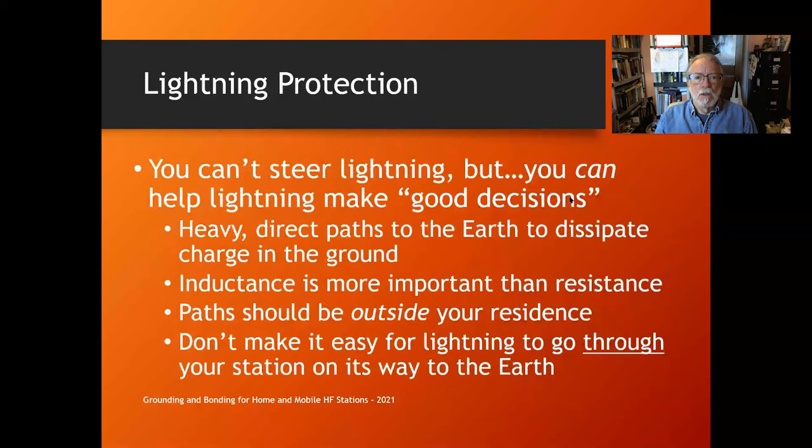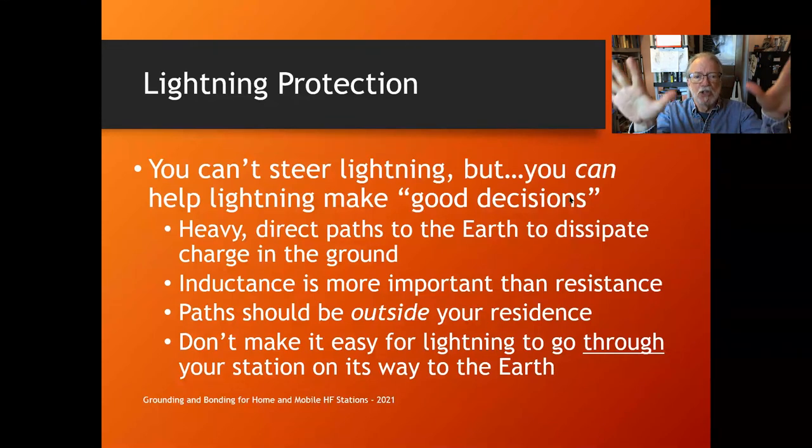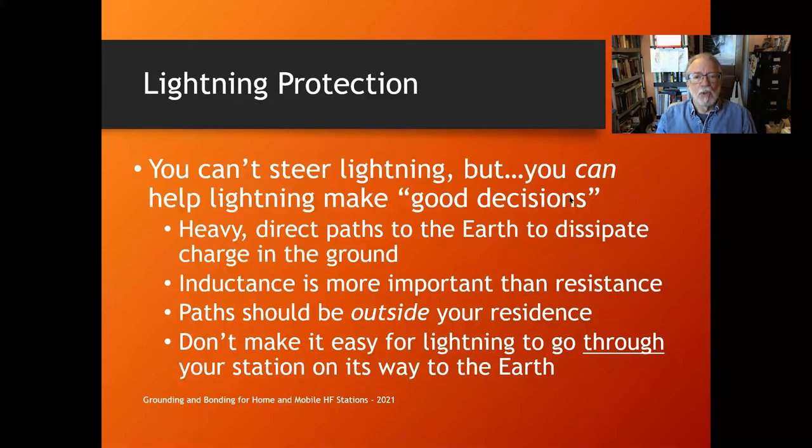Let's talk about lightning protection. You can't steer lightning — it comes from thousands of feet in the air and has already pretty much decided where it's going by the time it gets to us. But you can help it make good decisions. Mr. Lightning wants a heavy, direct path to the earth to dissipate the charge. For lightning, which starts at DC but goes all the way up into the RF spectrum — a lot of lightning energy up to 10 MHz or so — inductance becomes much more important than resistance.